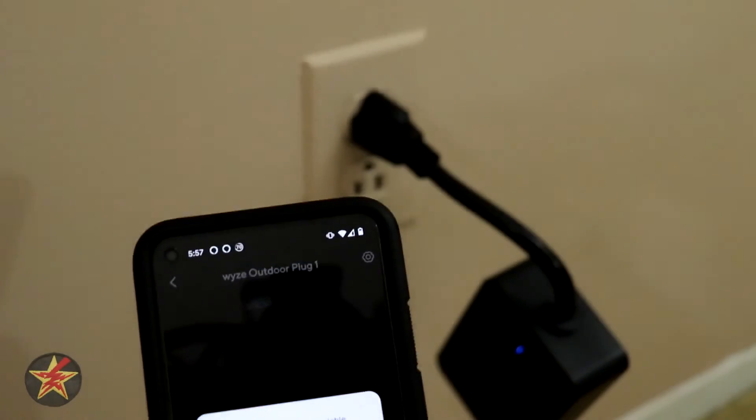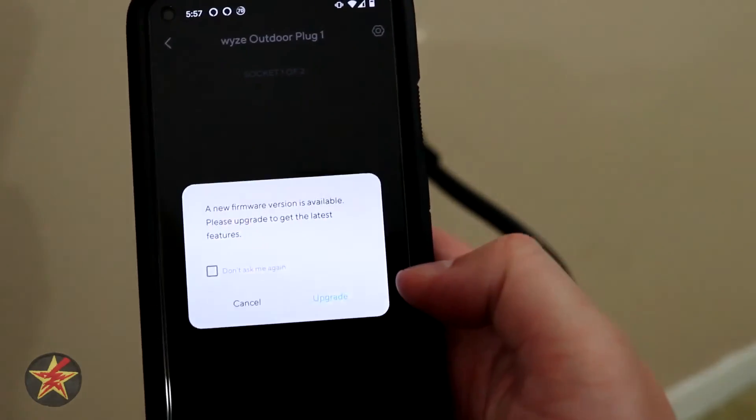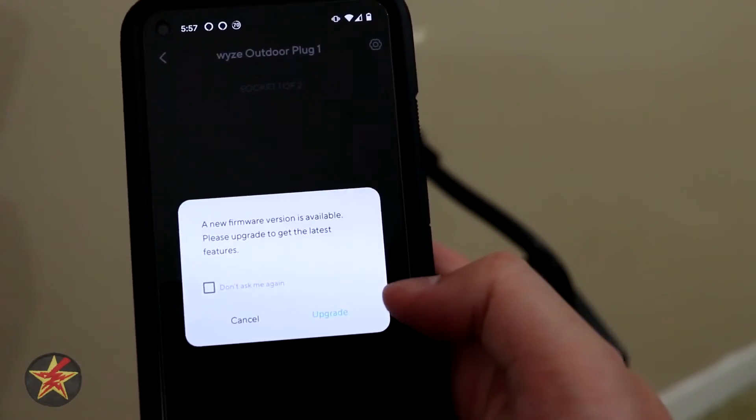Just like with every Wyze product when you first get it, there is a firmware update. We will update it, but that was the setup of the Wyze outdoor plug — as you can see, very quick and easy to do.